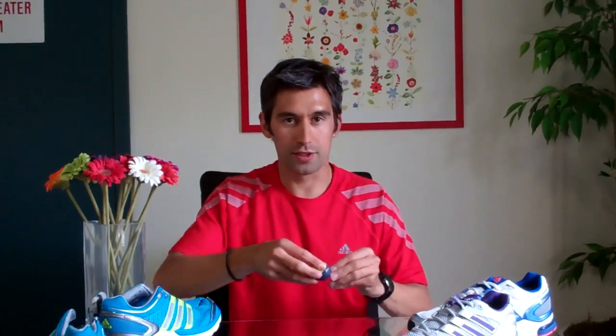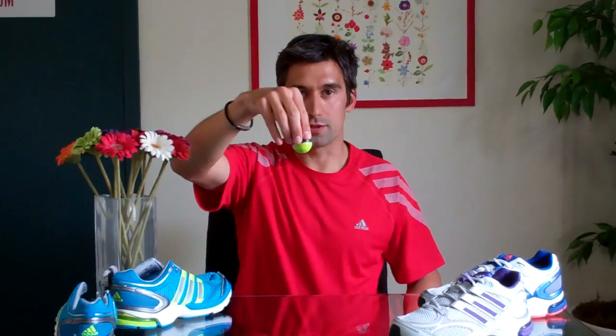A little demonstration of what this looks like: here's your heel striking — shock absorption. Here's your forefoot striking — propulsion. That is Adiprene and Adiprene Plus found in our performance running footwear.